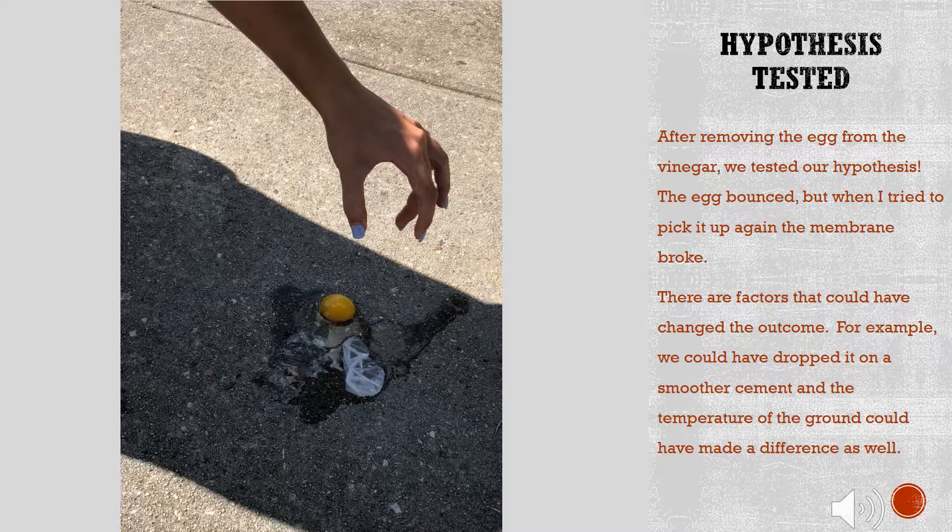There are factors that could have changed the outcome. For example, we could have dropped the egg on a smoother surface, or the temperature of the ground could have made a difference as well.